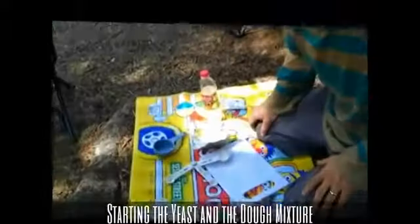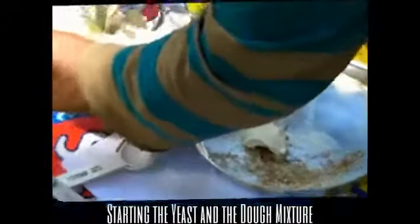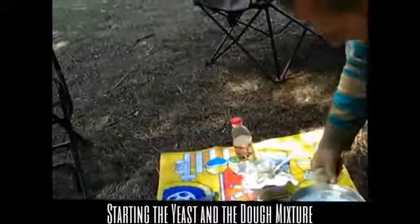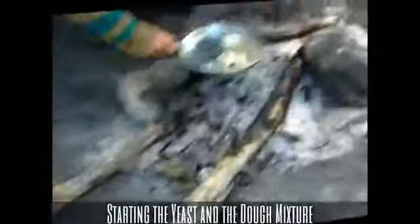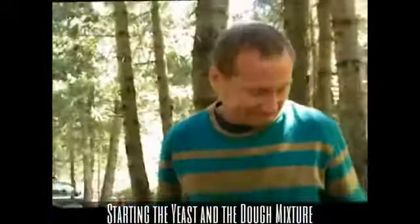Now I'm going to melt some butter and put some spices in it. Here I've got some butter — not really much butter. I've got rosemary, but you can use other things, thyme. We've got some embers on the fire, let's go over and stick this on. It's not very hot, but it's good enough to melt butter.